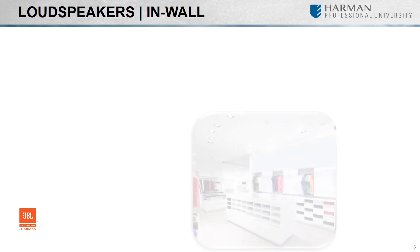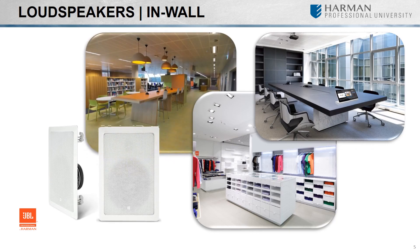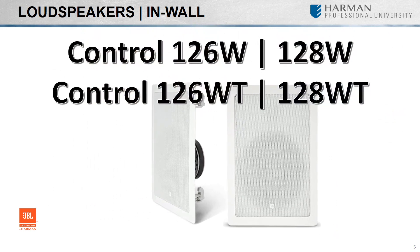Designed for applications such as foreground music, boardrooms, reception areas, museums, or any critical listening application where top performance with minimal visual impact is required, JBL offers the Control Contractor Series in-wall speakers. Available with a 6.5 or 8-inch woofer and aimable tweeter, each model is also available with transformer taps for high-impedance applications.